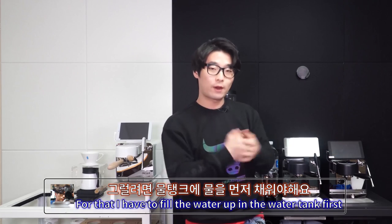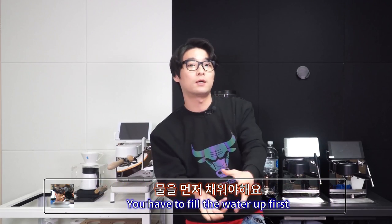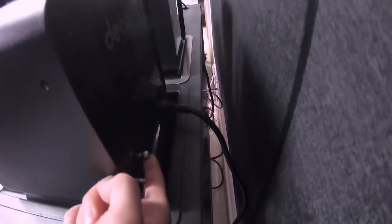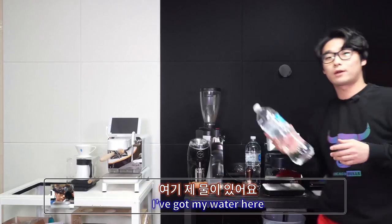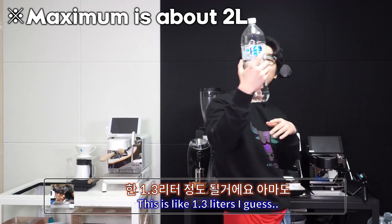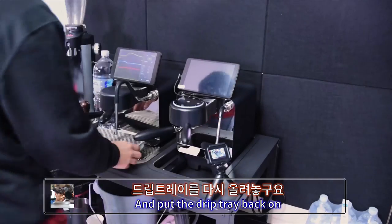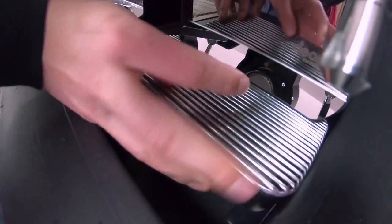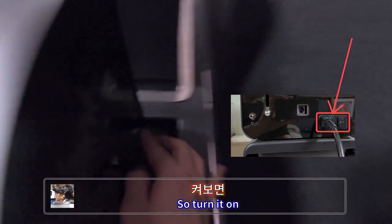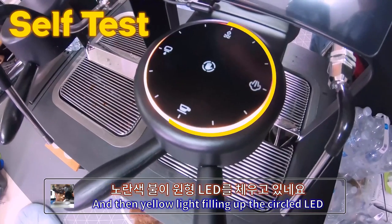To turn the machine on, I have to fill the water tank first — actually before putting the drip tray on. Take the drip tray out like this, lift the lever up — the lever is right here — and drag the water tank out. Pour water in; this is about 1.3 liters. Then lift the tank up and push it in. Put the drip tray back on, then turn the machine on — the switch is on the back. There you go — a yellow LED light fills up the circle.